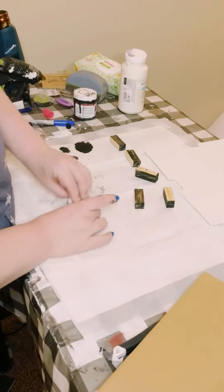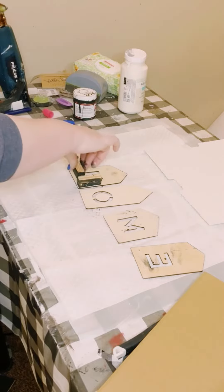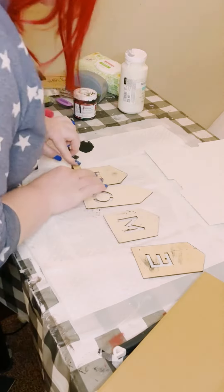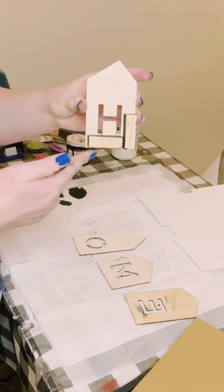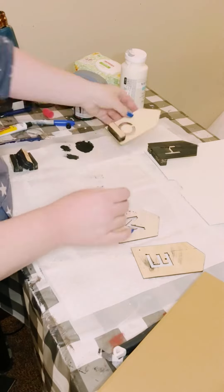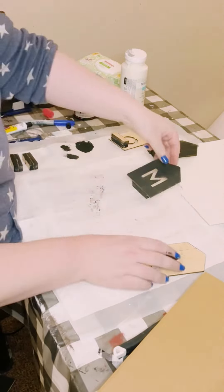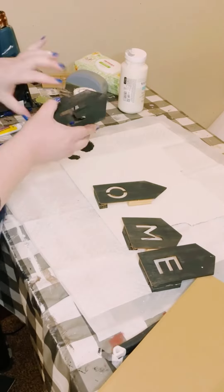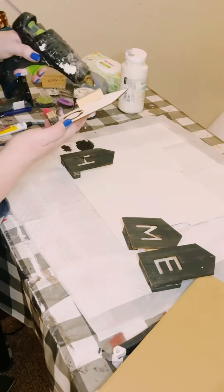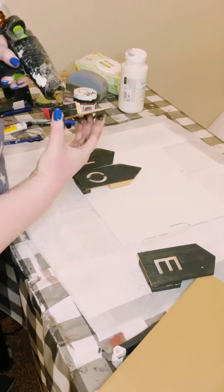Then just glue the Jenga blocks to the back of each of the wooden cutouts. I did two sets of Jenga blocks on the H and two sets on the E since those are the end pieces, and then just one set at the bottom of the O and the M. Then go ahead and grab that sign and just start gluing the letters to the bottom of your sign.